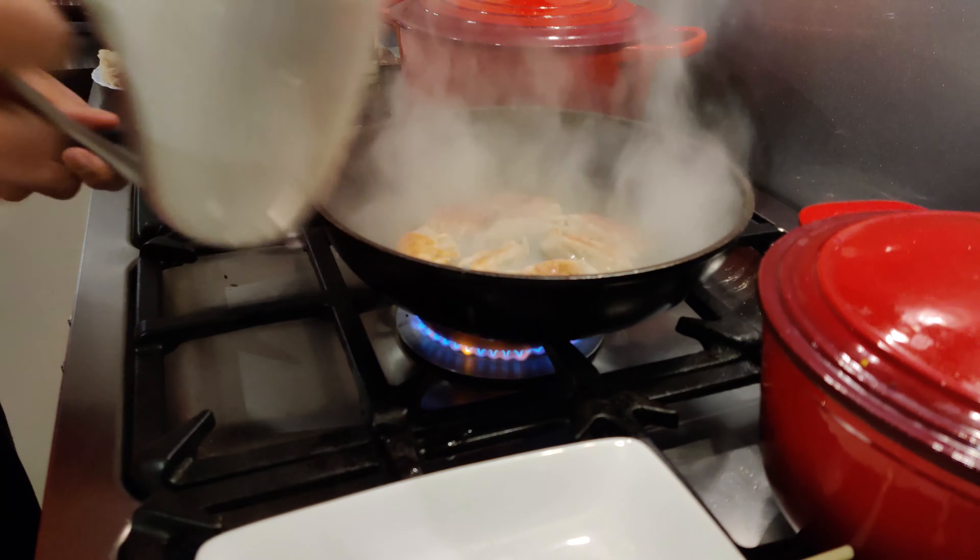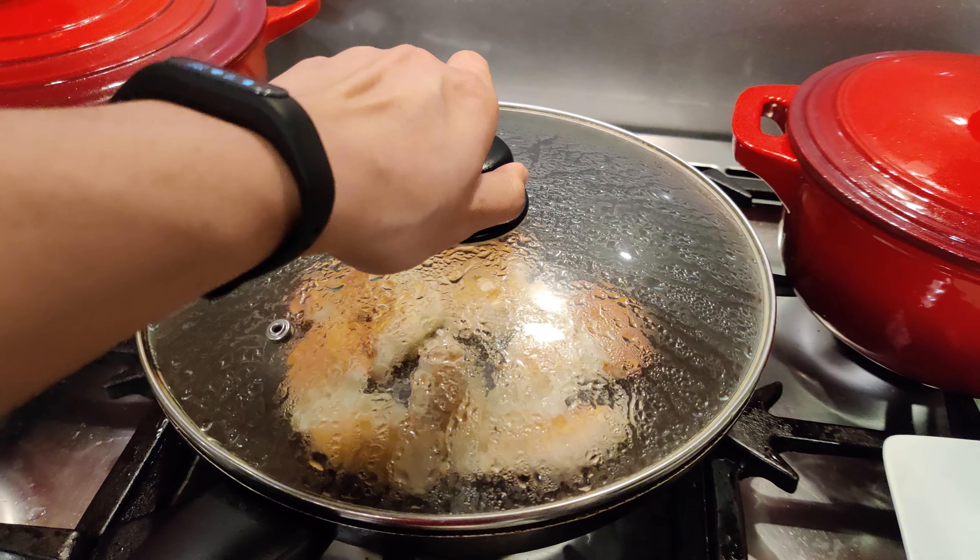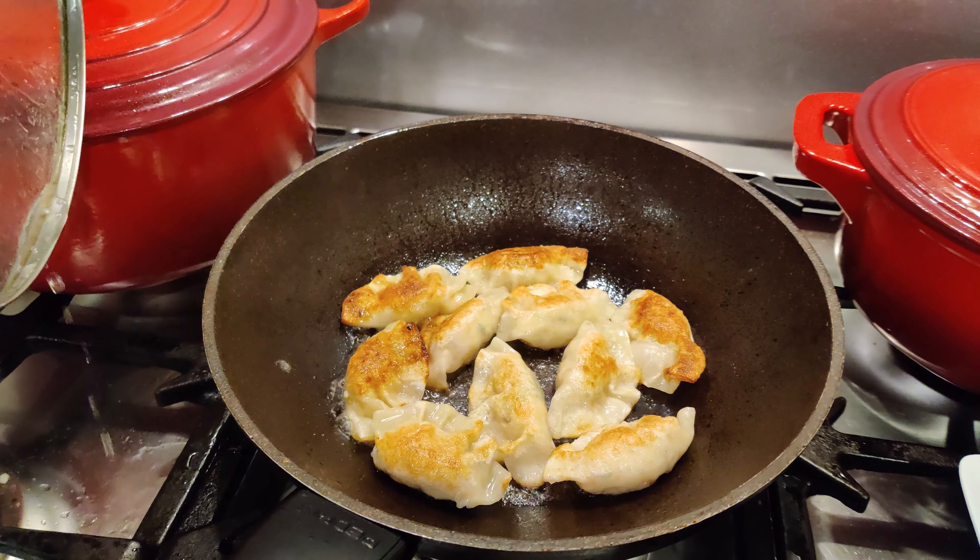Fry the dumplings for about four minutes and then add a bit of water. This will make the dumplings nice and plump and juicy.